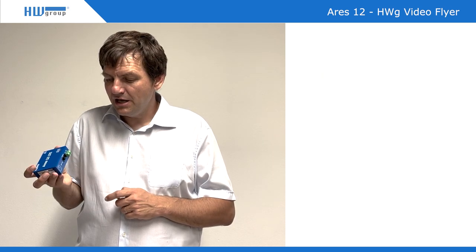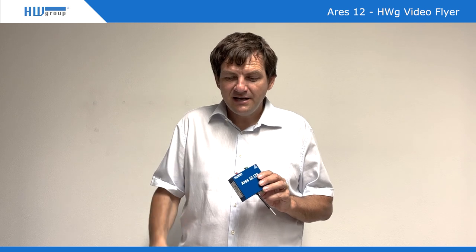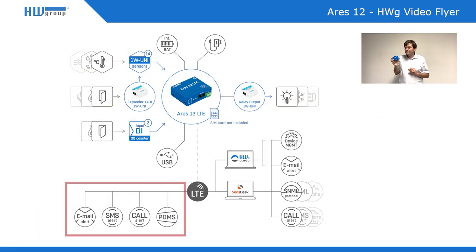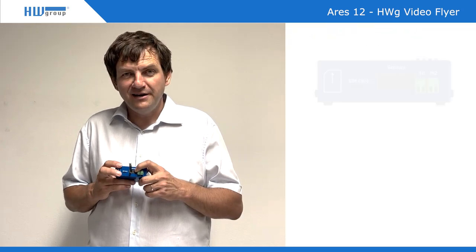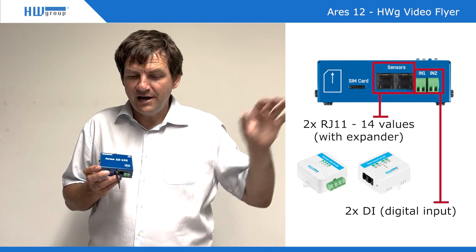You can also connect several relay outputs for digital inputs. Let's connect a temperature sensor, plug in the antenna, and it will simply send you an SMS or call if the temperature goes out of a certain limit — that's the basic functionality. You can connect more sensors, and with expanded modules up to four relays, so it can simply switch things on and off.